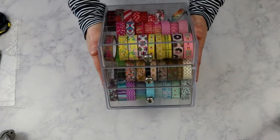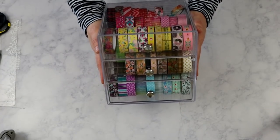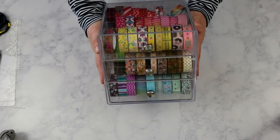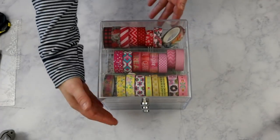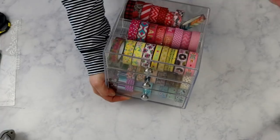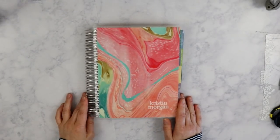This has been the best little investment I've made. You will probably see it again in my favorite Amazon purchases video. I highly recommend this to anybody needing to keep their washi tape organized. I love this little organizer. Now that I've shown you how I have my washi tape organized, I'm going to get to the ways that I use it.